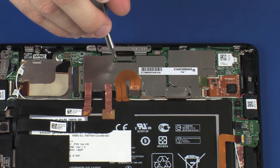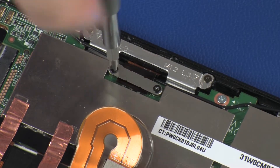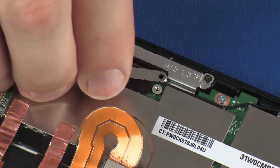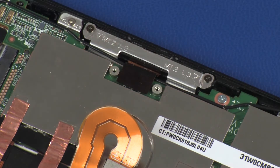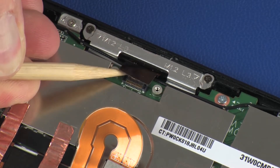Remove the two 1.2 mm P0 Phillips-head screws that secure the POGO connector bracket to the system board. Remove the POGO connector bracket from its position on the POGO connector. Disconnect the POGO connector cable from its connector on the system board.